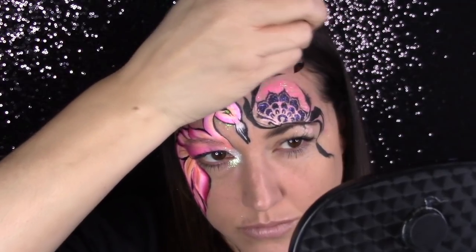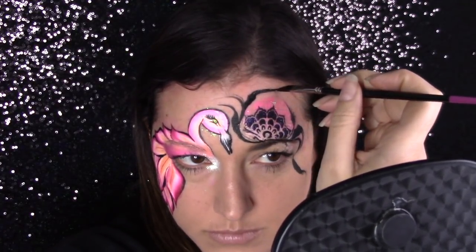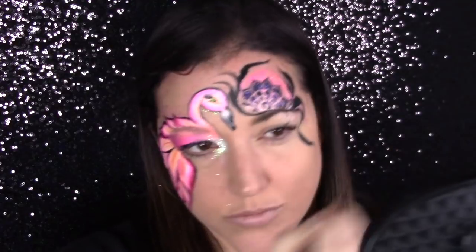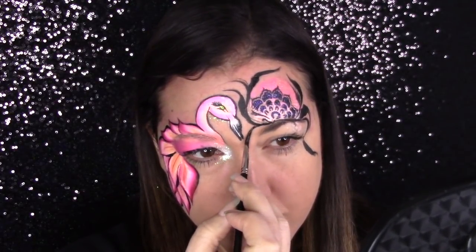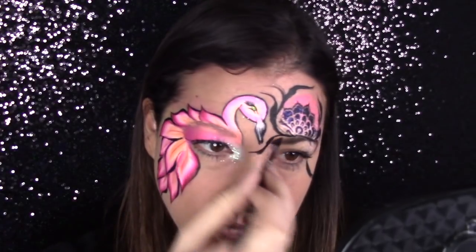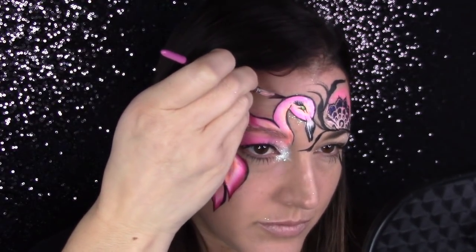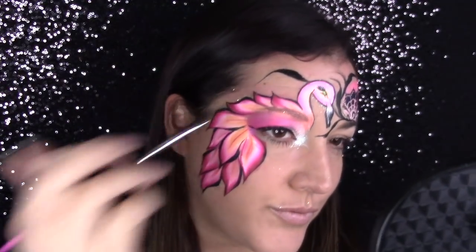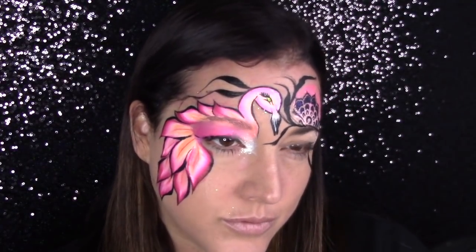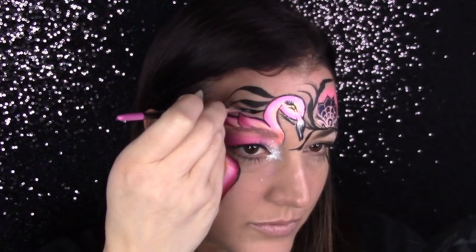I want you guys to understand that there are plenty of designs I do that I wipe off — designs that I have to try three or four times. I think a lot of new face painters think that everybody sits down and just creates these amazing designs and they can't do it. That's not the case. Creating designs is really, really difficult and the face is a hard canvas — it is not a big white square. So please give yourself some room to fail and just learn from it. I felt like this was a really happy, fun experiment for me to do and I had a lot of fun creating this.